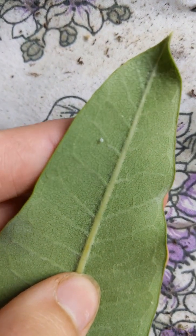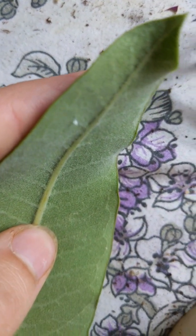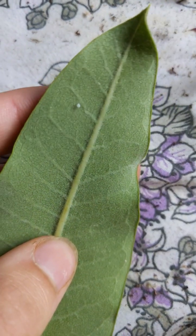So the eggs look like this. They are very tiny, but you will notice them, especially because they're the only thing on the underside of the leaf.